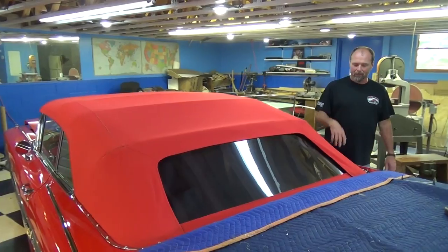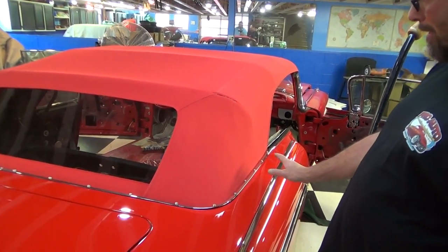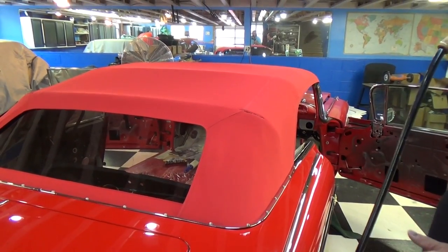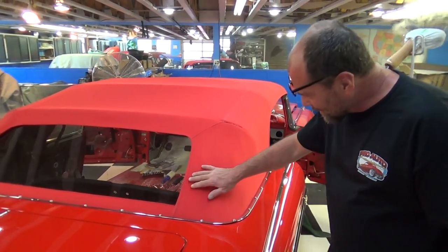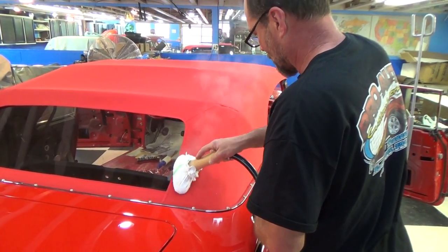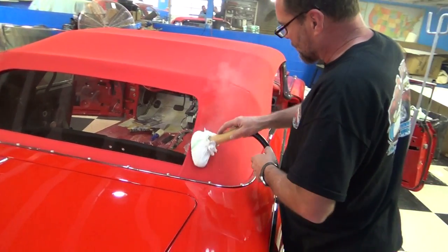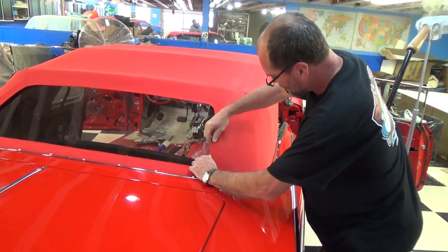We've got this pulled about every which way we can pull it — it's almost completely 100% wrinkle-free, just a little bit right here. But there's really nowhere else to pull it, so I'm going to use the steamer and put a little bit of steam on it. The top doesn't have any steam on it yet — it's almost perfect, but some things just need a little bit of steam. The steam pretty much relaxes that material and allows it to mold in. I pull on it a little bit and let it dry.